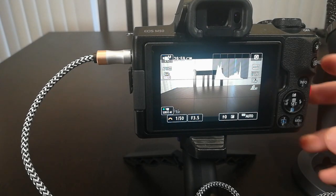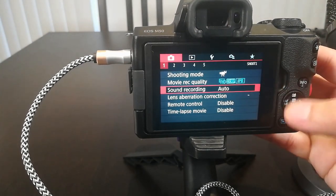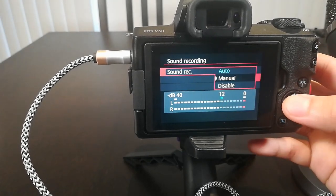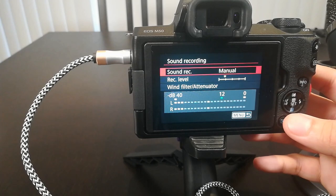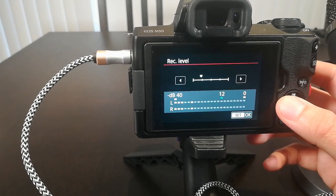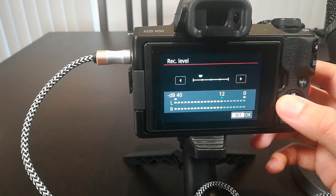Go to your sound recording settings and set it to manual. For this example, you will need to go to sound recording and set the Canon EOS M50 to manual. Now if you try to speak to the Blue Yeti microphone, you will notice your sound levels will be displayed, and this is good.